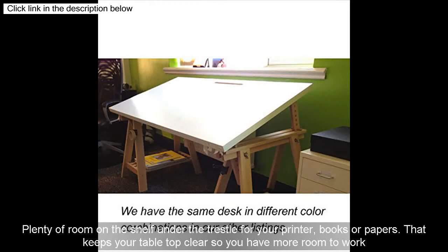Plenty of room on the shelf under the trestle for your printer, books, or papers. That keeps your tabletop clear so you have more room to work.